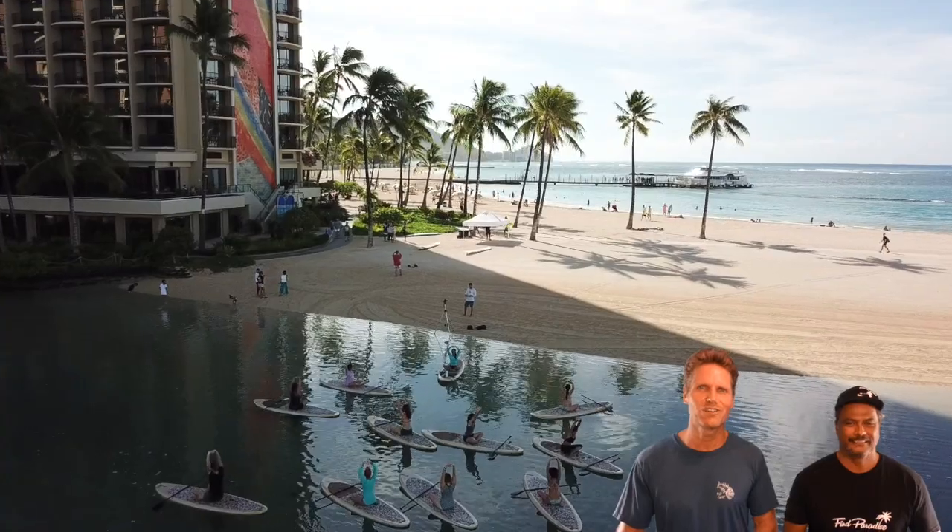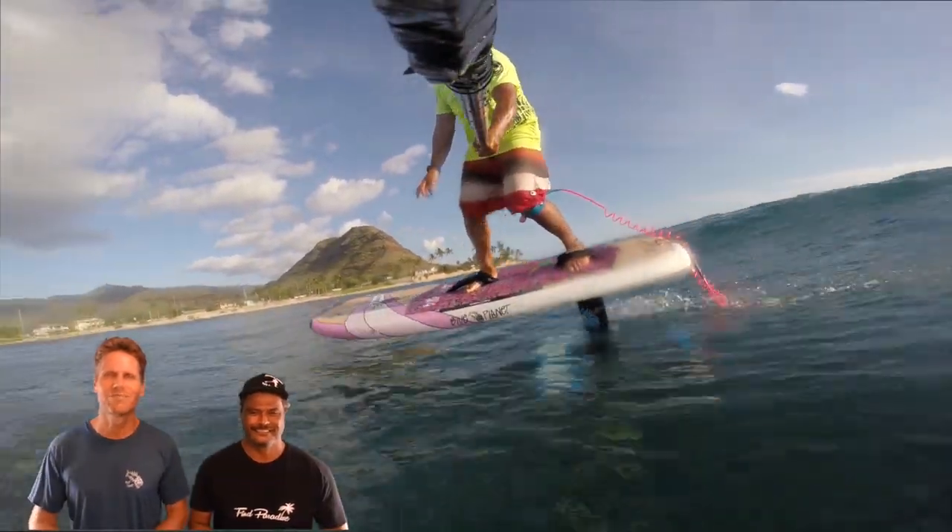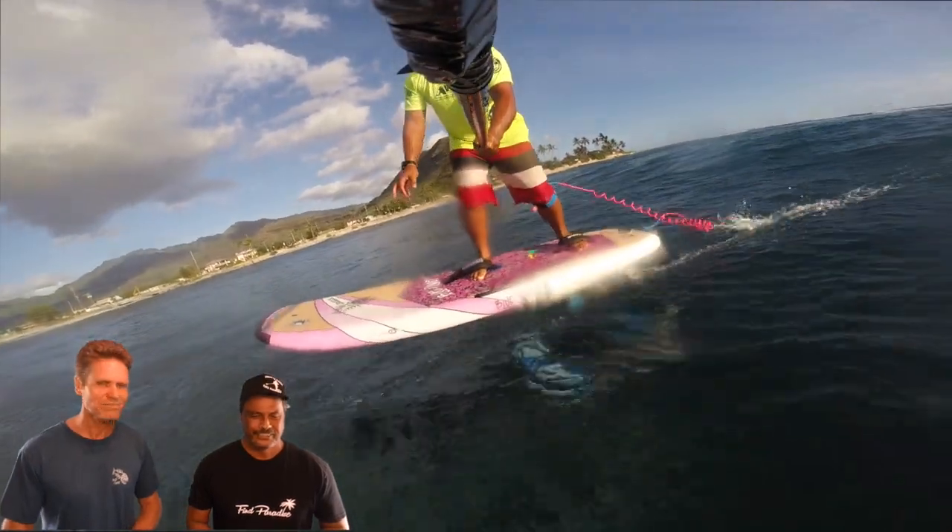Let's break it down step by step. By the way, we're actually not on the beach right now — we're here in the new Blue Planet studio. Behind us is a green screen. The cool thing is we can pretend to be anywhere: drone shots, surfing, anywhere. That's kind of fun.